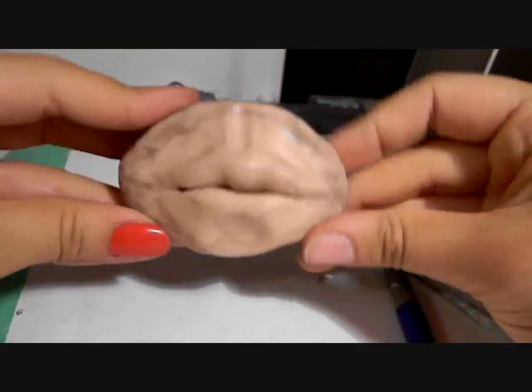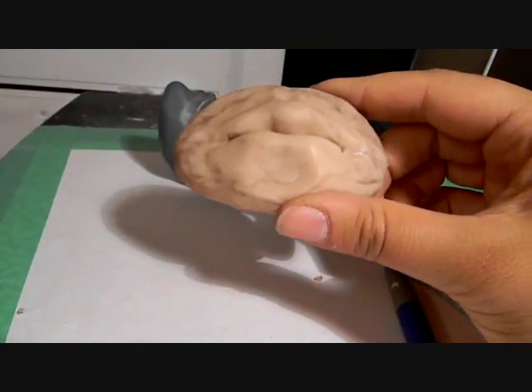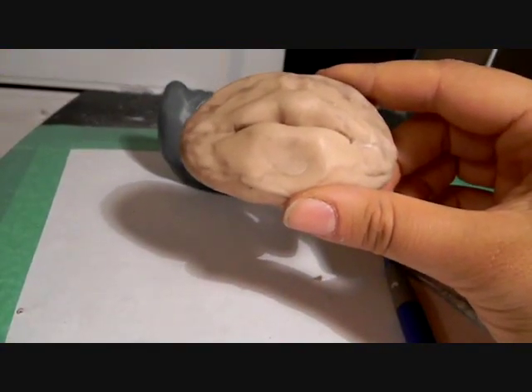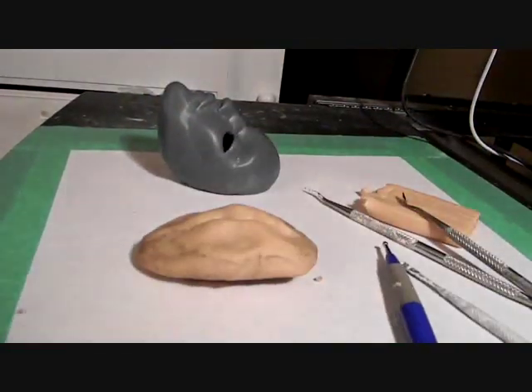Focus on the little things, not so much the overall shape — that comes later. So there you have it. I hope you learned something. And if there are any more tutorials you'd like to see, request them on my blog and I'd be happy to make them for you. Have a good day!